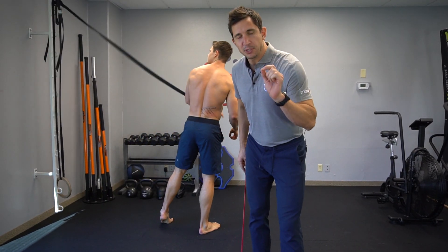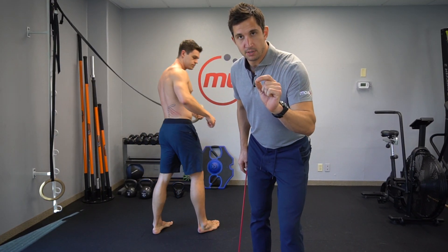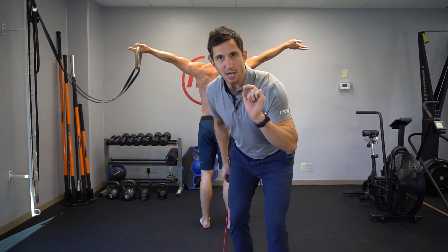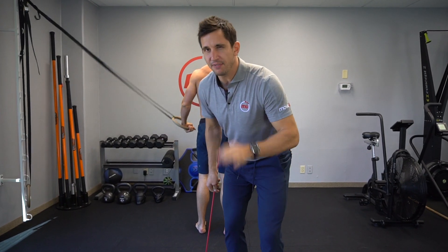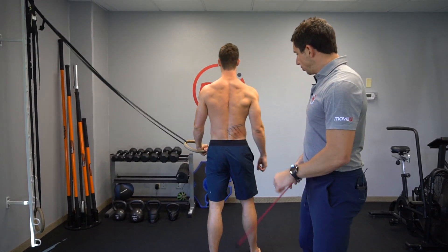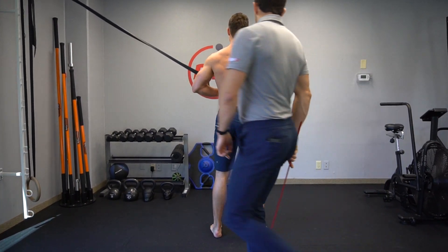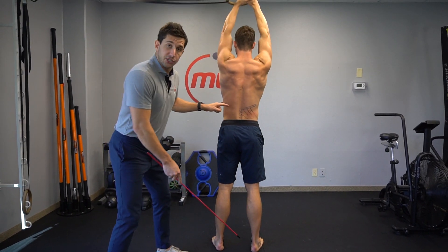You're about to learn the absolute magical quadratus lumborum stretch. Get a set of rings — if you don't have them, you can use a door. Start off with your feet shoulder-width apart and hold the rings up over your head.